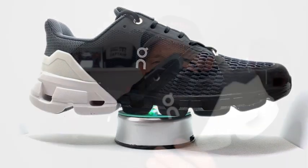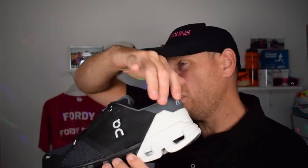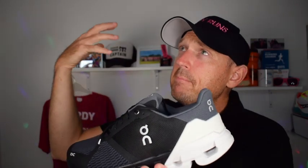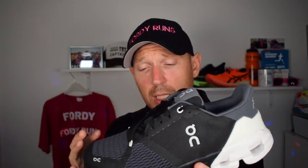So really, what are the big updates versus the old version? The big update is the introduction of Helion, which has gone into most of their shoes now — a compound that has made the shoe feel slightly softer. One big complaint from a lot of people, apart from the quality, is how firm the ride is on On Running shoes. That's not a bad thing if you like a firmer ride, but for a lot of people they're just a little bit too firm. By adding in the Helion material, they've slightly softened it up, which has been a big help.